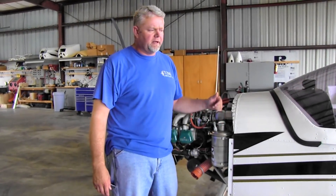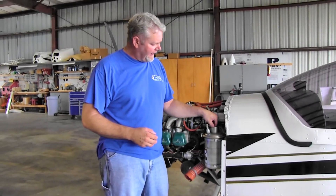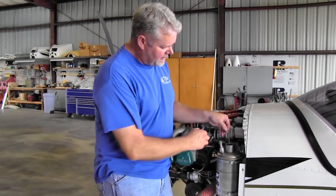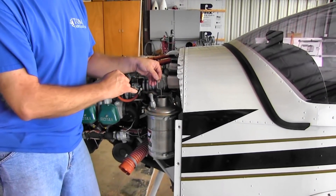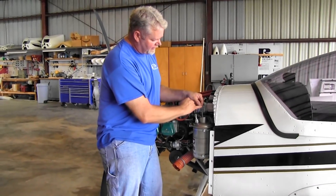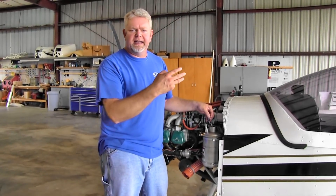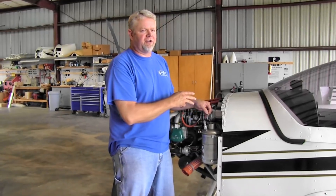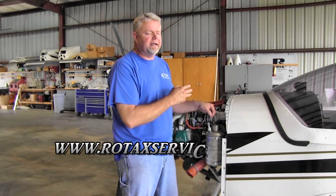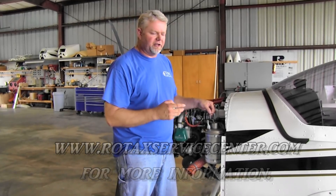If you have an older 912, there's been a change to the can, the dipstick, and so forth. There's a service bulletin on the dipstick itself. The telltale sign is if you have a dipstick with a round top — that's the older style dipstick that's no longer in compliance. The square top dipstick is the one you want. So if you're looking at an experimental on the internet and you want to buy it, check whether they've done the dipstick service bulletin. If they haven't, chances are they haven't done a lot of other service bulletins, and you may end up with an engine costing several thousands of dollars to bring into compliance. A quick and easy thing — check the dipstick, make sure it's a square top.